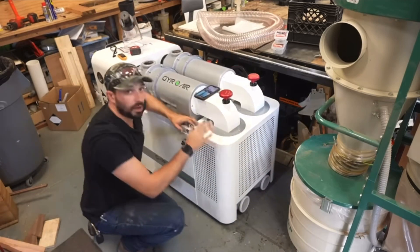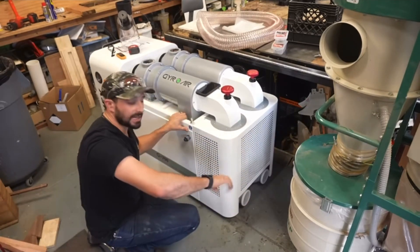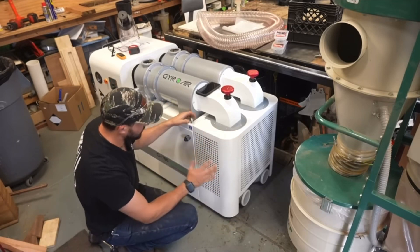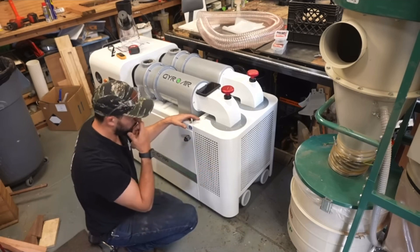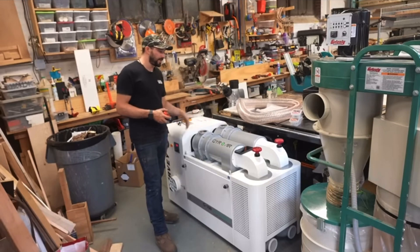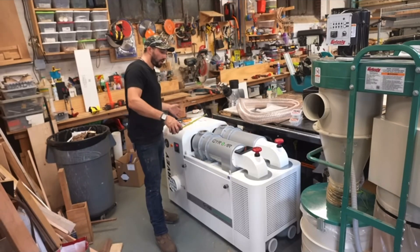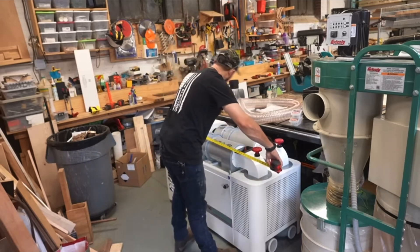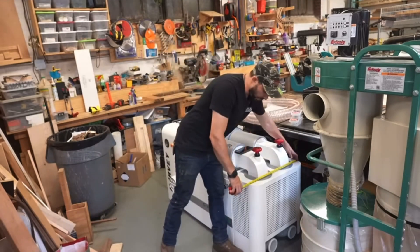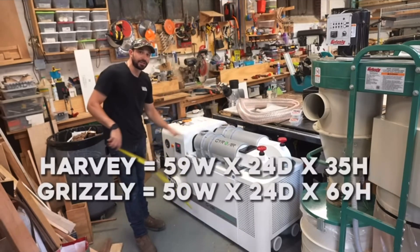This unit is also on wheels, so you can roll it around. When you figure out where you want it, there are feet on the other side you screw out to plant it in place. It's almost 500 pounds, so once it's stopped I don't think it's going anywhere. Regarding size: it is longer than the Grizzly at about 58 to 59 inches wide, the same 24 inches deep, but only about 35 inches tall.